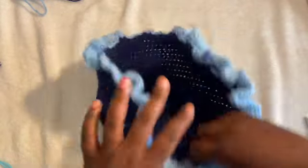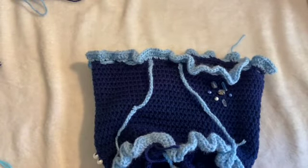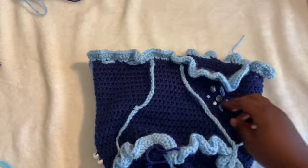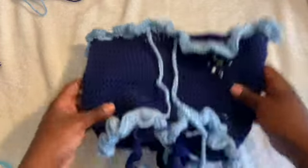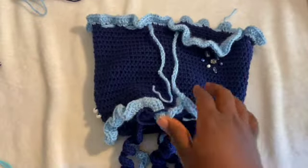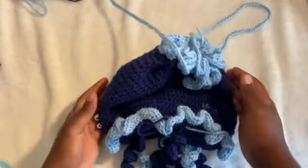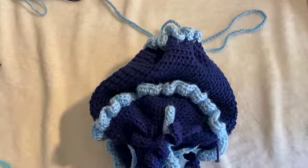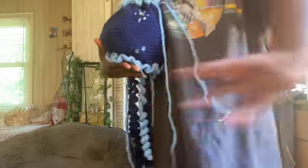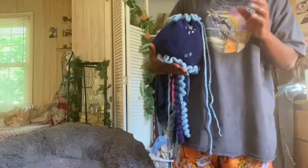We're finally pretty much done — the only thing left is the strap, which is a consistent pattern. Here's the bag: it's kind of square-like, but as soon as you put stuff in it and close the drawstring, it'll give that jellyfish shape. Look how cutesy that is.